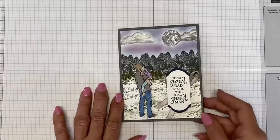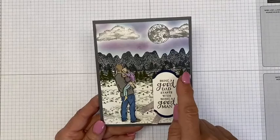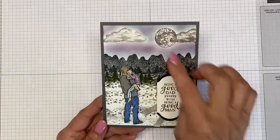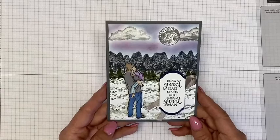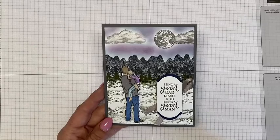I'm going to switch the view and show you what the card looks like. So here's the card — it has a lot of detail and a lot of color to it. The background is based on the Mountaineer stamp set, the moon and the trees. The clouds are actually from the new After the Storm stamp set. The two images from the Good Man stamp set are the dad holding the little girl, and the sentiment.